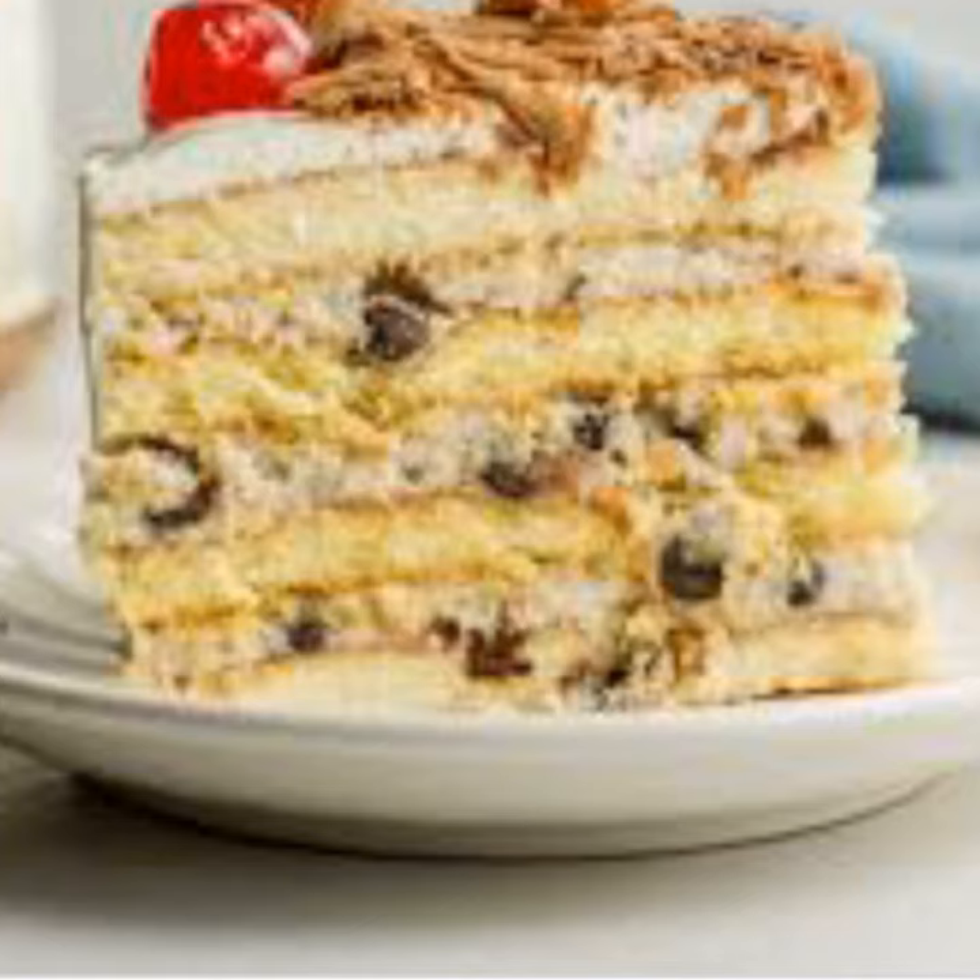The traditional shapes of cassara are made in the form of a rectangle, square, or box. The word for box in Italian is cassa, although it is unlikely that the word cassara originated from this term.